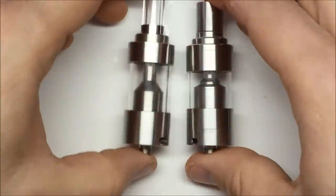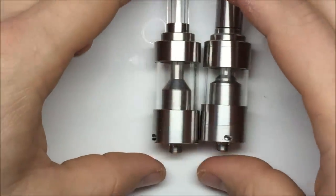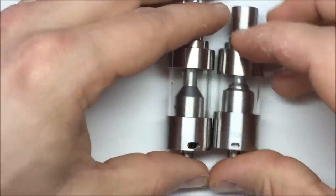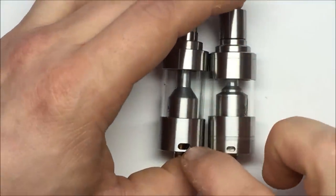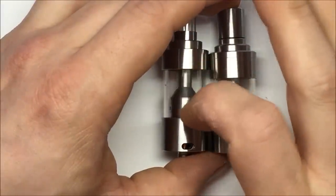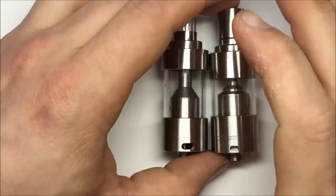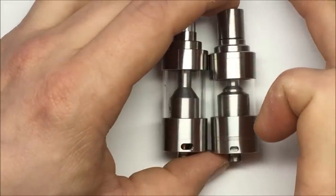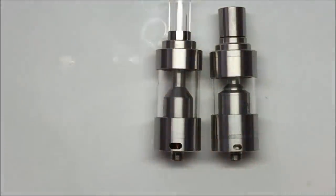I would say they're identical — I think the Cthulhu has a little bit more of a smooth airflow, but they're both extremely similar in terms of the amount that gets in your mouth. Remember, just because the air holes are wider on the bottom does not mean the airflow is actually greater. The chimney is going to be the choke point, and the diameter of the chimneys is the same on both. Let's take an up-close look at the Cthulhu.